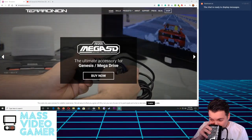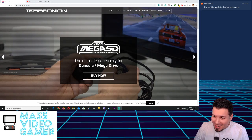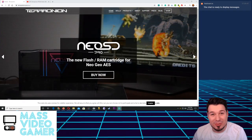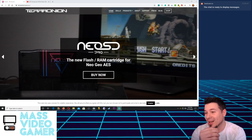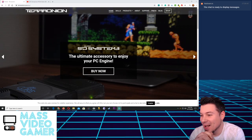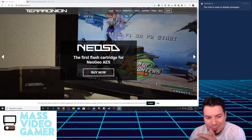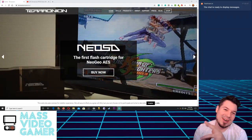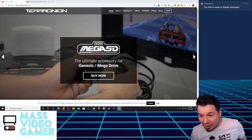Welcome! This is just meant to be a chill stream talking about what was revealed today at around noon Eastern Standard Time here in Massachusetts - hence the Mass Video Gamer. We had some pretty big news out of Terra Onion.